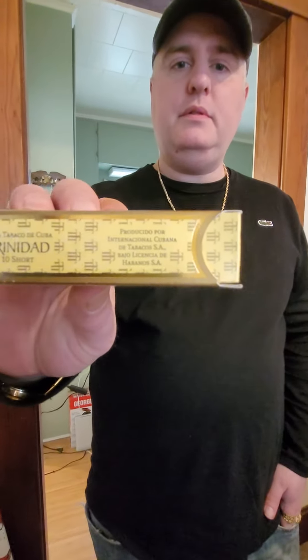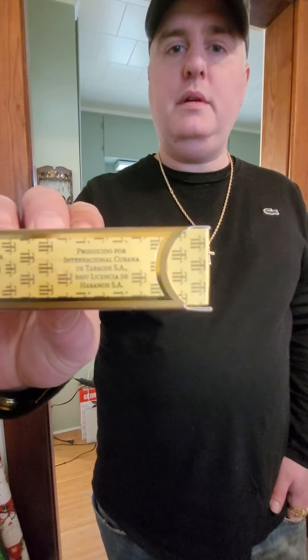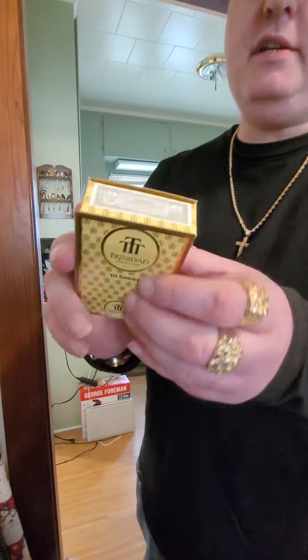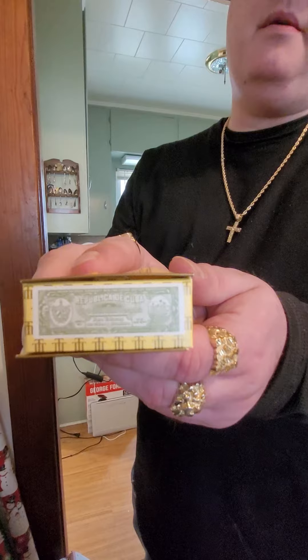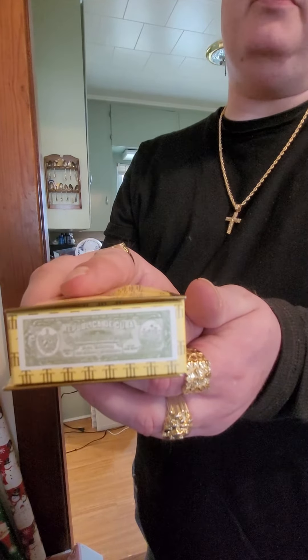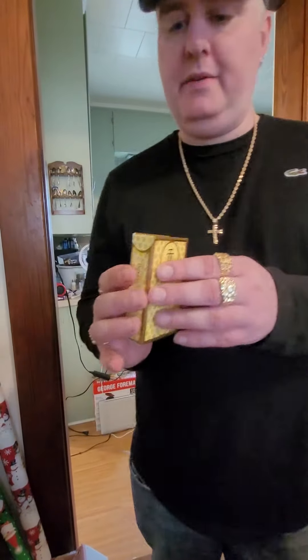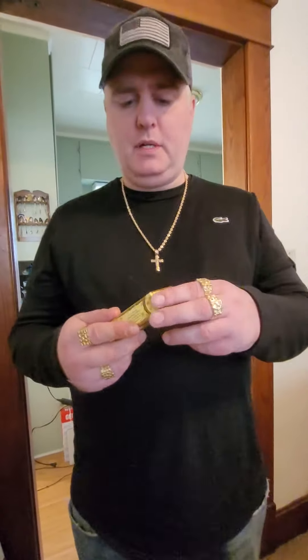That is made in Cuba, and here's the official seal. They put it actually on the box — I think that's new, I could be wrong, but my understanding is that is a new thing. Let's open these bad boys up.